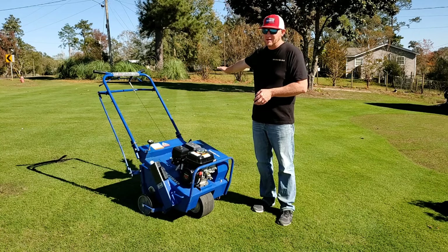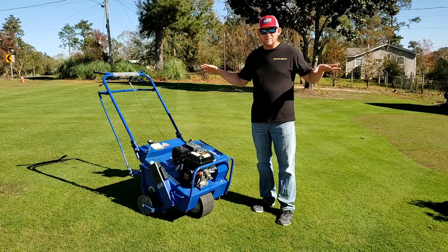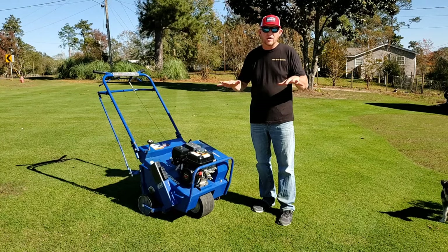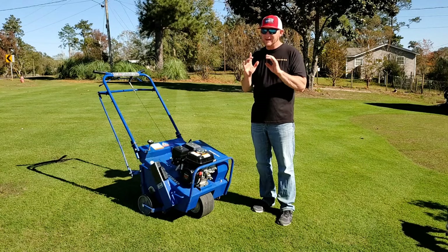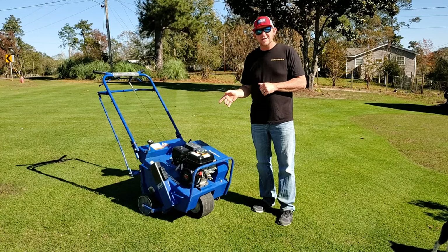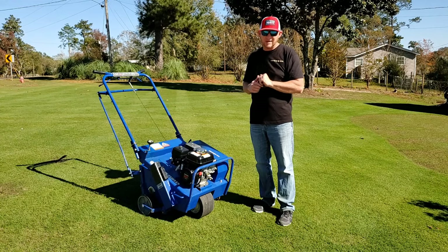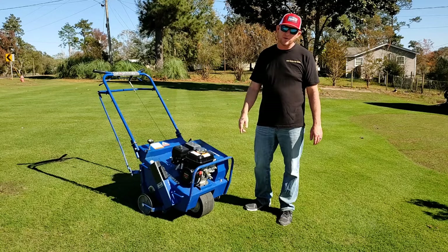In this video, I'm not going to be top dressing this yard after I core aerate. I'm going to allow the ground to just relax and let the holes heal from water or just the pressure of the ground — just let the holes fill on their own. There is a section of this yard that I will aerate and then top dress with sand, but that is a surprise at the end of the video. That's enough talking — let's get this thing fired up and start punching some holes in the ground.